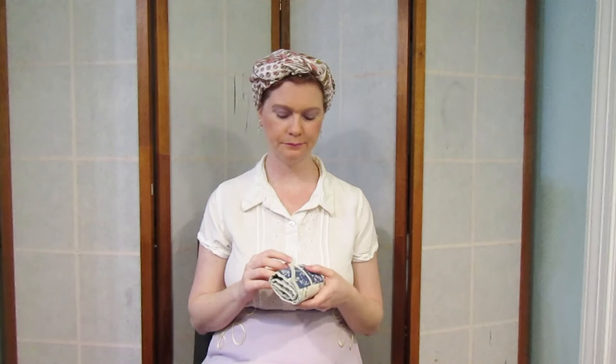Mine is a little different from hers, and that's fine. I hope you enjoyed this little tour of my sewing kit, aka housewife. If you enjoyed this video, please give me a like, and if you'd like to see more, please subscribe. And you can check out some of my other videos if you are so inclined.